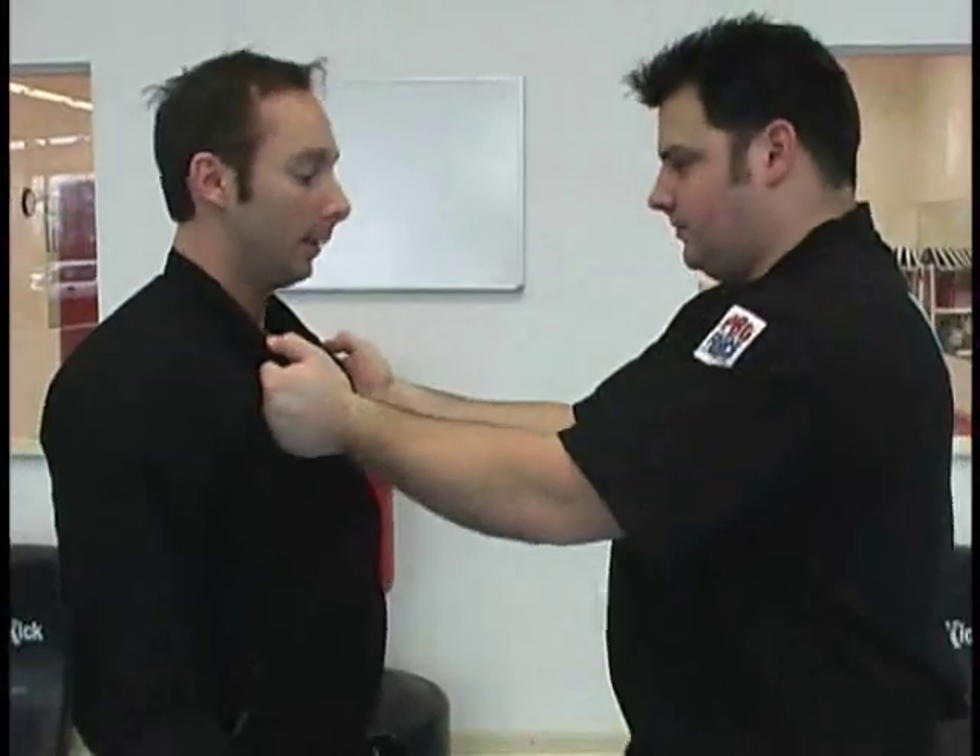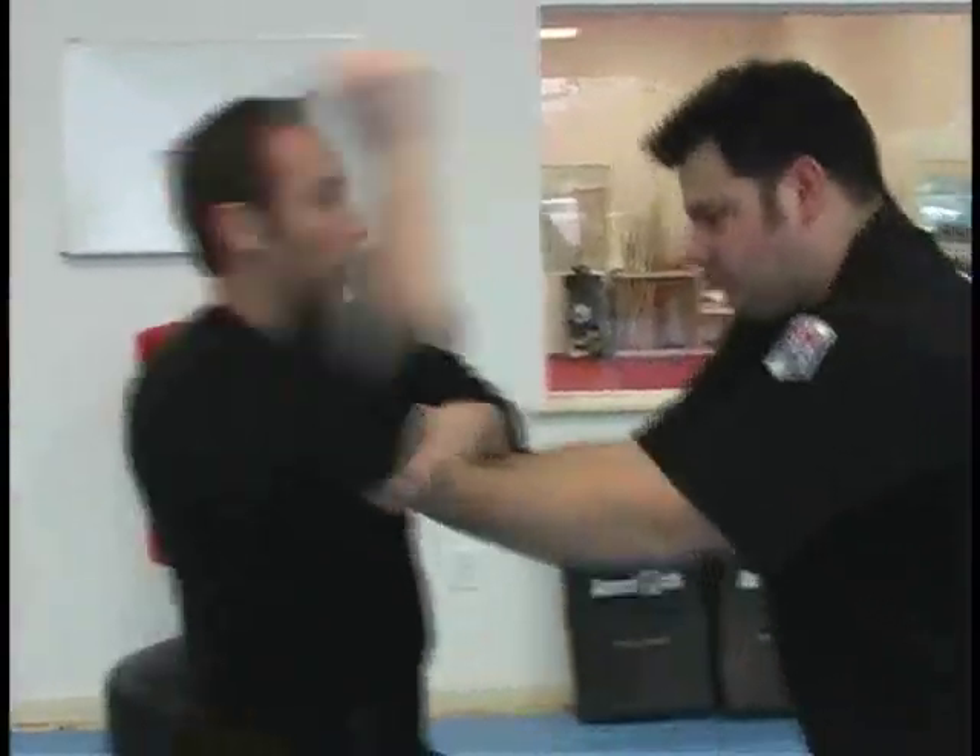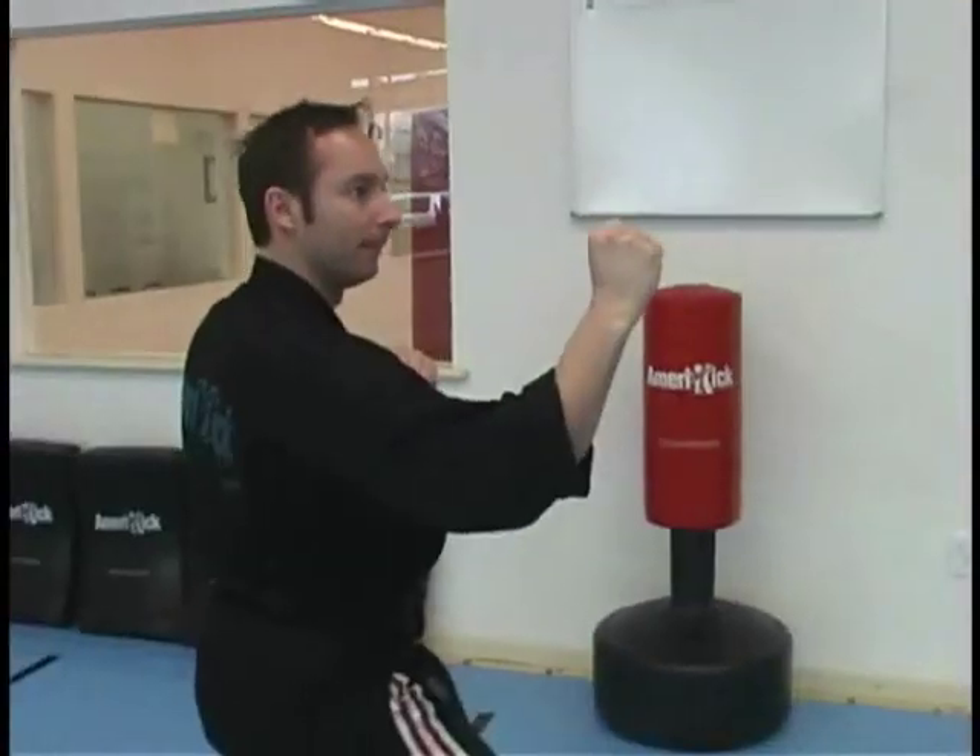And I'll do full speed. Go ahead. I got him!